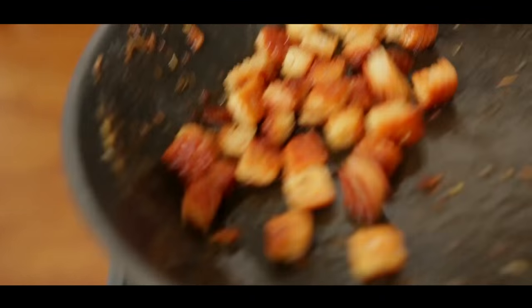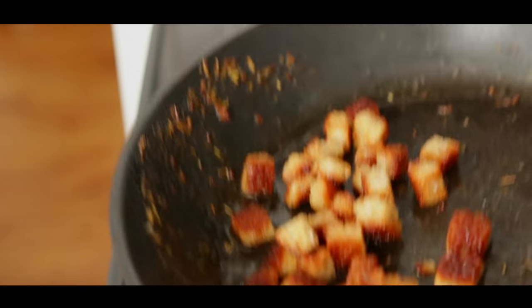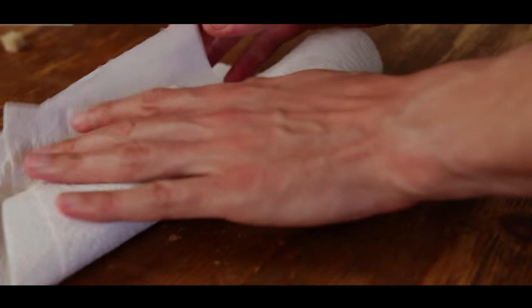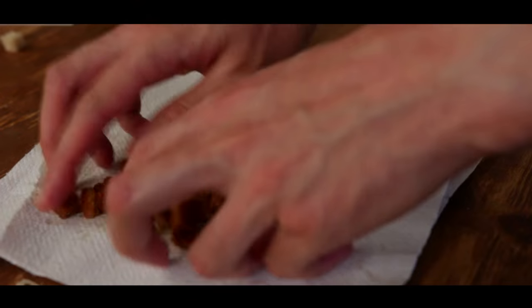Fry them a few minutes. The croutons are ready when they reach a golden brown color. Set aside on kitchen paper to absorb the excess fat.